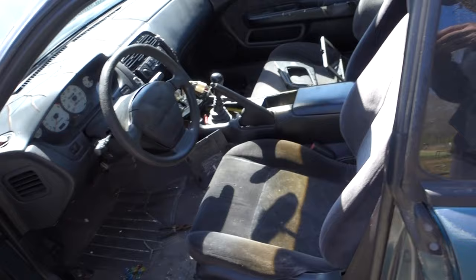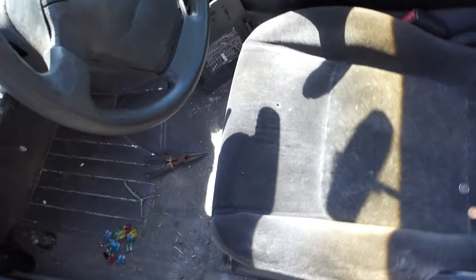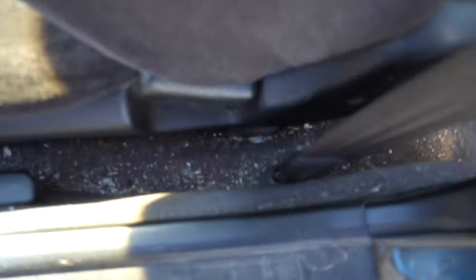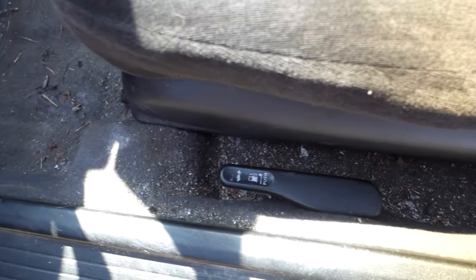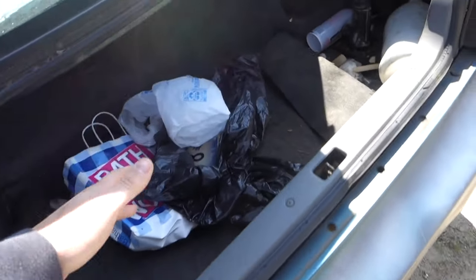Anyway, as you can tell this thing is extremely dirty. The video doesn't do it justice. To say this guy was a smoker would be an understatement — that's all cigarette ash. It's craziness. But we're gonna get this thing cleaned up, get all the trash out of it, vacuum it out, and all that good stuff.